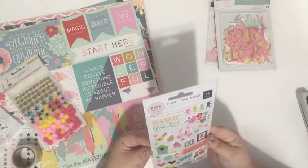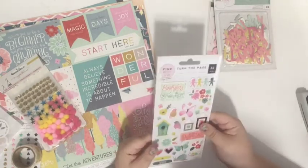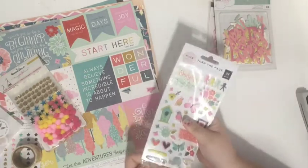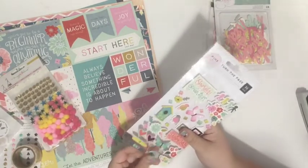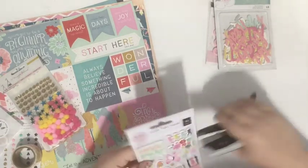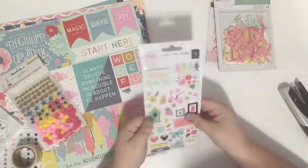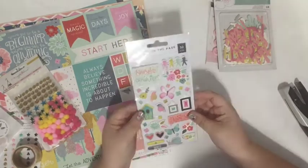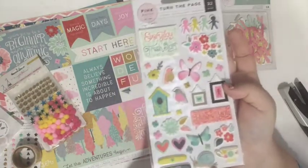Next up I got these Turn the Page Pink Paisley — Paige Evans designed — puffy stickers, and they are just so adorable. I hadn't ordered these yet because I was kind of hoping I'd get them in this kit. I love puffy stickers, and these flowers, birds, and butterflies are just so cute and so Paige Evans. I can't wait to scrap with those puffy stickers.